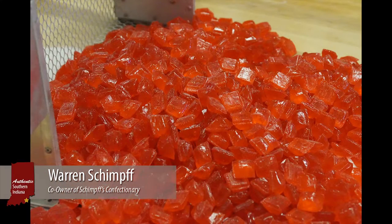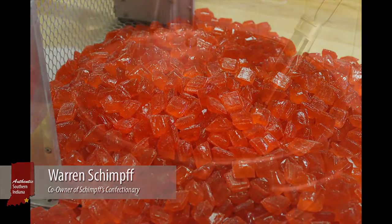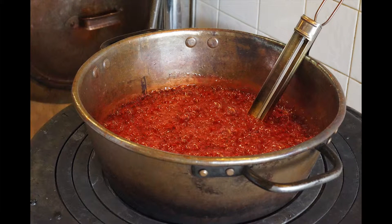The Red Hots have been made here since 1891. You take sugar, corn syrup, and water,